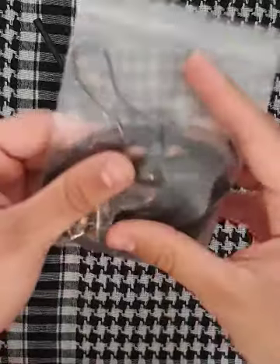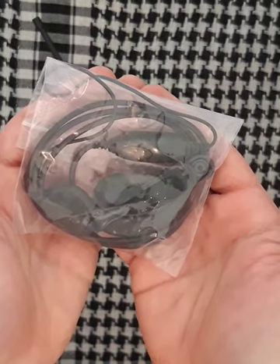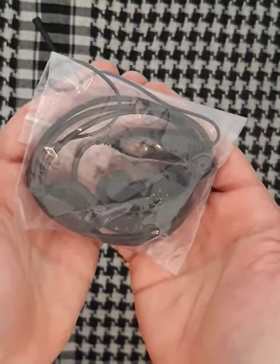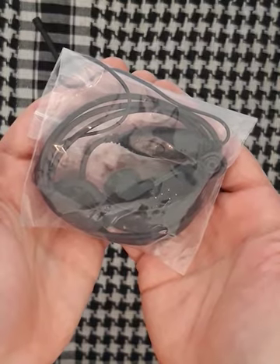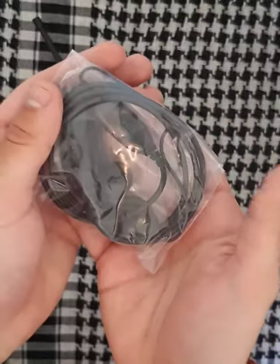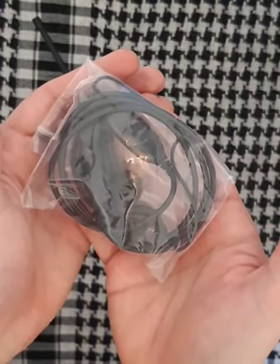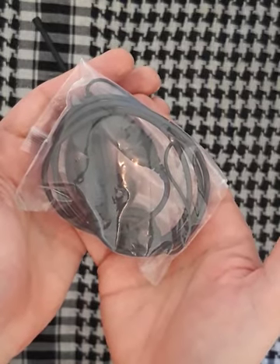Next thing I bought is this headphone. In some situations you just don't wanna draw any unnecessary attention on yourself, especially in urban survival situations. With this you can have your communications without any unnecessary attention. Also a pretty good piece of kit.